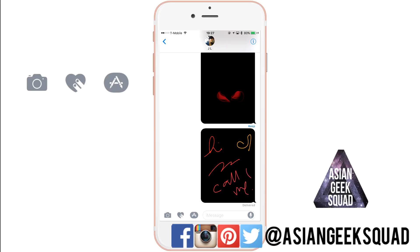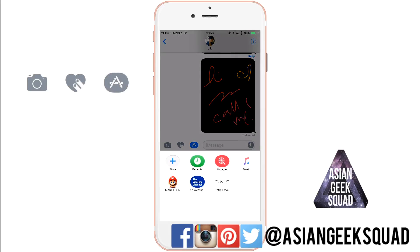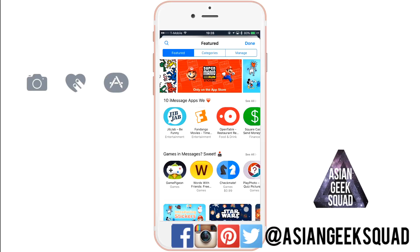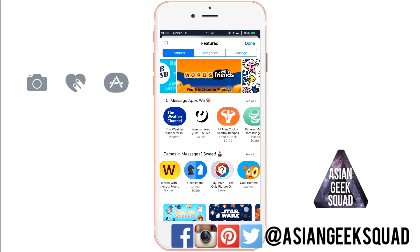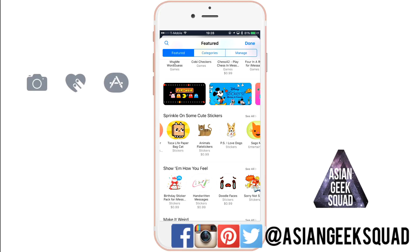Next up is the App Store, indicated by the letter A. This is similar to an emoji screen, but the difference is on the lower left where you see the four circle dots — this brings up all of your purchased items and applications compatible with iMessage. Tapping the plus brings you to the App Store; first-time users will need to accept the terms and conditions.